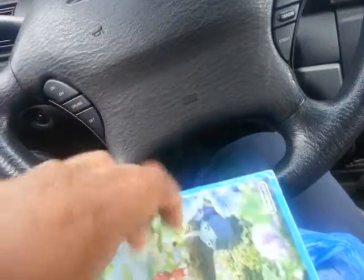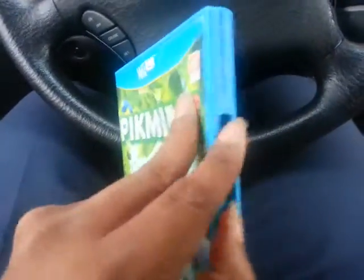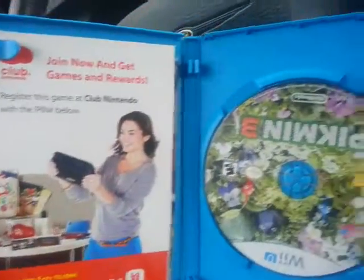I got to get my car done, so I'll probably get that done tomorrow since it's raining. Let me get that paper out of here — I can see the Pikmin. Looks like there's more paper in here. Okay, now we can get this open. As you can see there's Pikmin, and those are my Club Nintendo points, so it's cool, I like it.